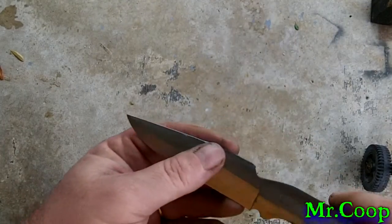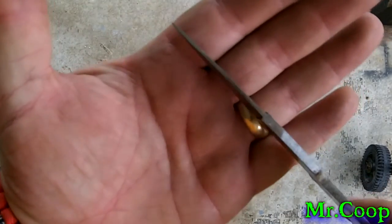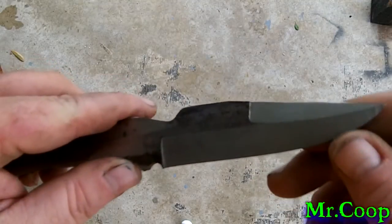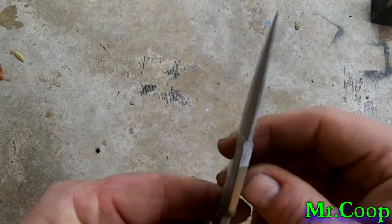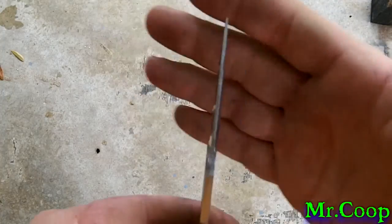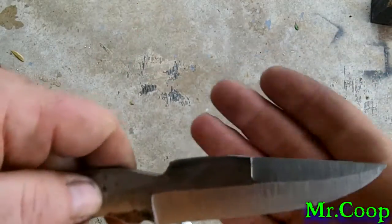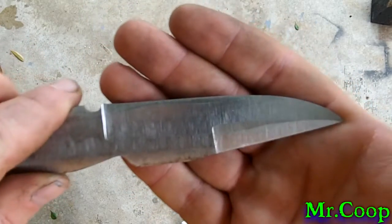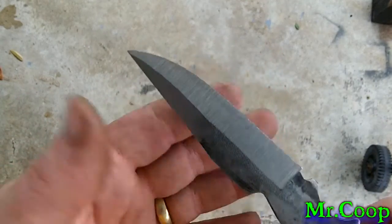Hey guys, Coop here. I did a video last night showing you guys how that old swamp jig works, and I showed you how I was putting the false edge on top of that knife. I just decided to go ahead and start tinkering with the thing. Now guys, this thing is nowhere near being perfect — I've stopped and started — and this is just an old junk knife. But to kind of give you an idea of what you can do with that thing, it looks pretty cool. I just figured you guys might want to see that. I've never done anything like that; I just thought it was pretty neat, figured I'd show you.